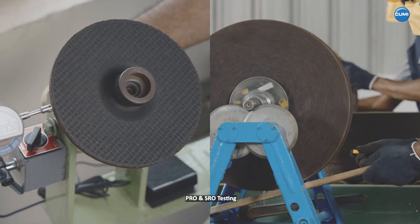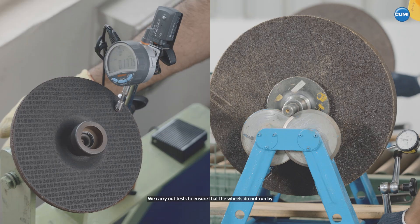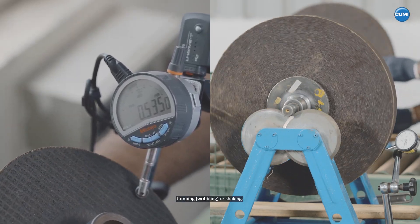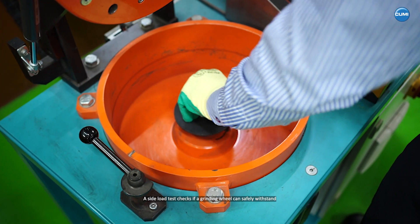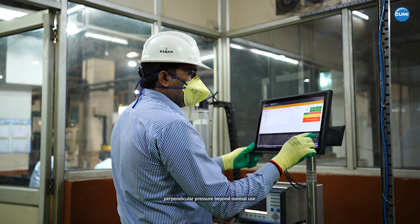PRO and SRO testing. We carry out tests to ensure that the wheels do not run by jumping, wobbling or shaking. Sideload testing: a sideload test checks if a grinding wheel can safely withstand perpendicular pressure beyond normal use.